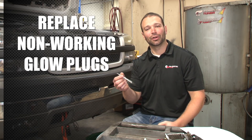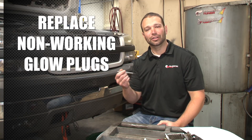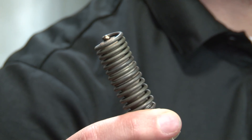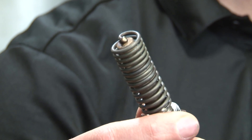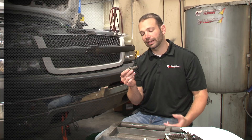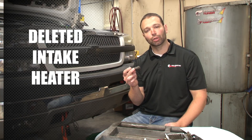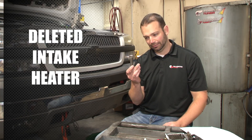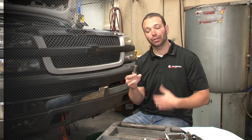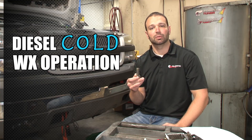The good news is glow plugs set diagnostic trouble codes whenever they're not functioning, so you know and you can replace them. They're easy to replace as long as they don't break off in the head. On top of the glow plug, we also have the intake heater — it's called the grid heater, it's in the intake horn. A lot of guys pull these out thinking they're a restriction to airflow, so they pull them out and put a plug in. But it's a big coil that draws a lot of amperage — it heats up the air. All these pieces are designed to improve your cold start and cold running experience.